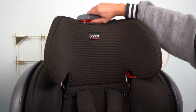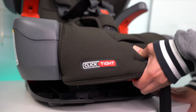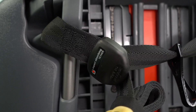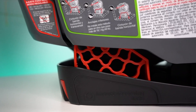Both have nine levels of quick adjustment for the harness and headrest, and these adjustments do not require threading. Both booster seats have two reclined positions. Both have steel frames. Both the ClickTight and ClickTight Plus have a patented V-shaped tether system.